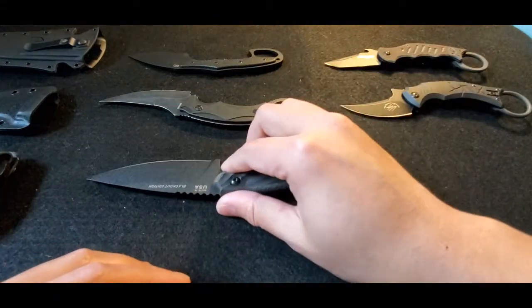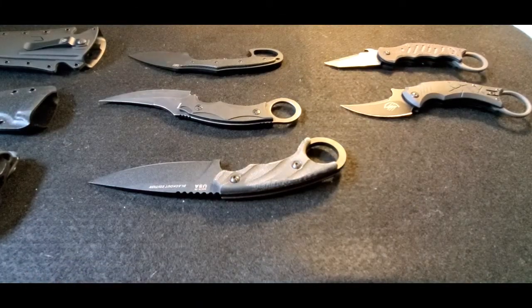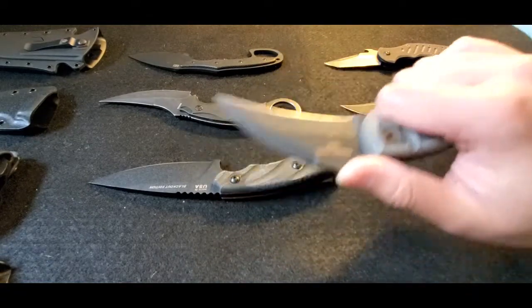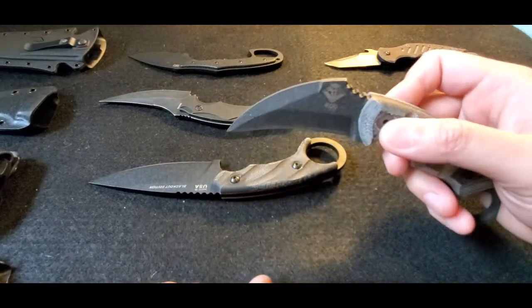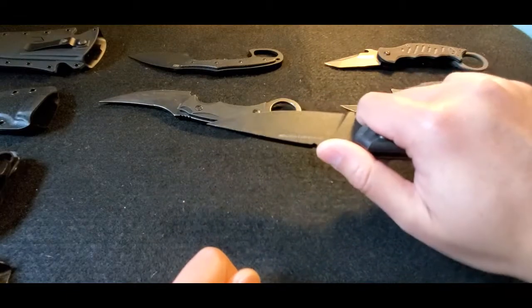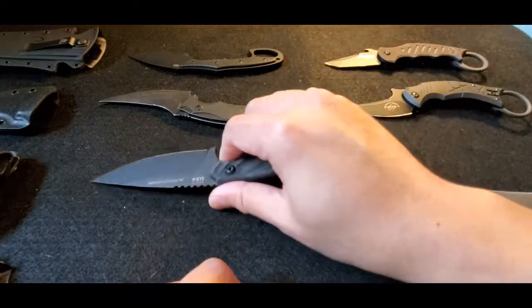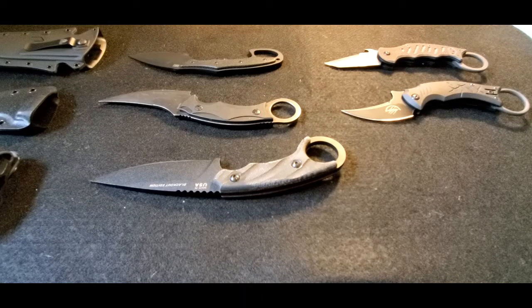These karambit style knives definitely have advantages, especially in a forward grip. A traditional karambit in a forward grip arguably isn't as effective — most of the techniques built around it aren't designed for that. The range isn't great with a hawkbill style blade. With a knife like this, a forward grip allows you to still do utility work but also more common stabbing type motions if you're trying to defend yourself against an assailant. That's sort of where these knives have gained popularity, while Kali and Silat style techniques can still be used with them.